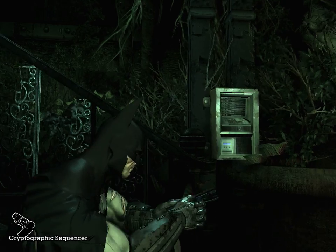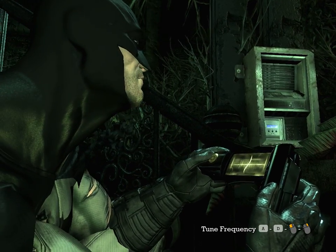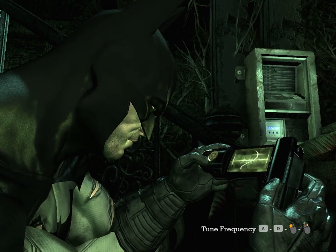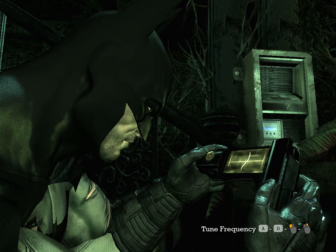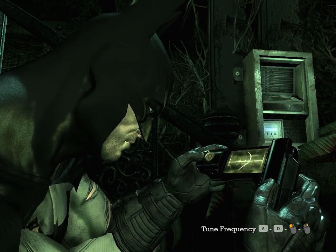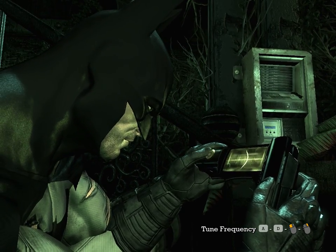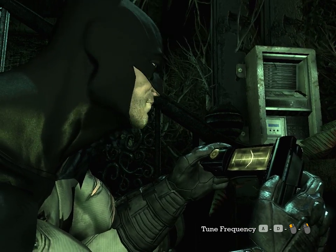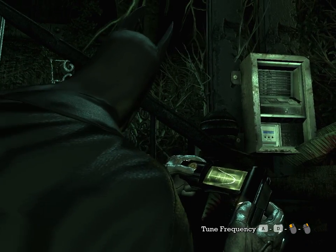I'm going to pull it out here. Now, you can see the screen is a little yellow-ish right there. The A and the D move this left thumb there to the left or the right. And all you want to try and do is keep turning it until it turns from that yellow to the green. In this case, it's about right.